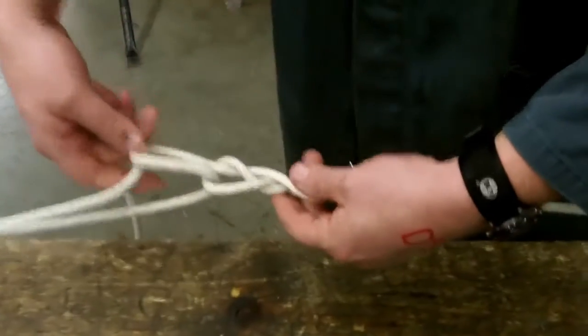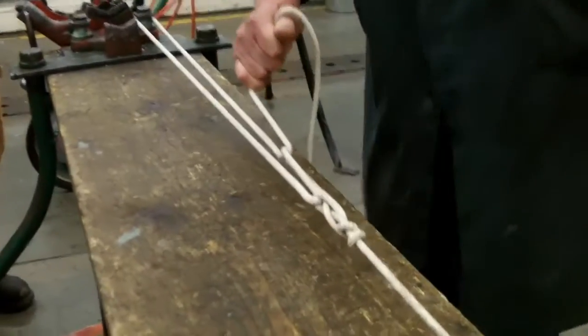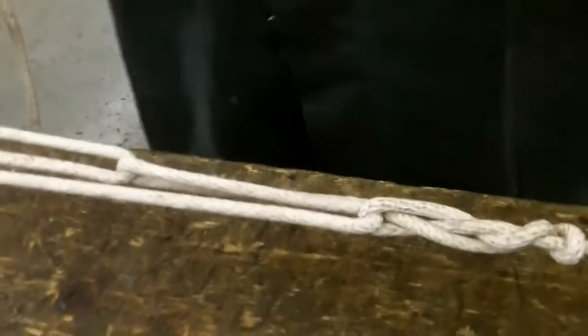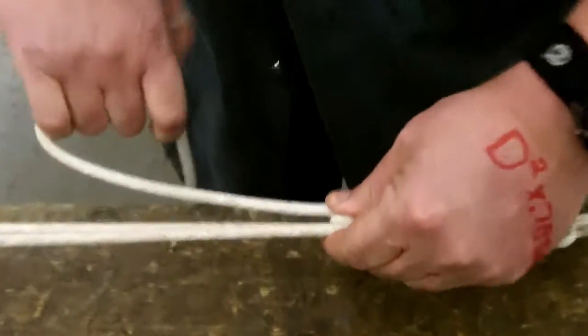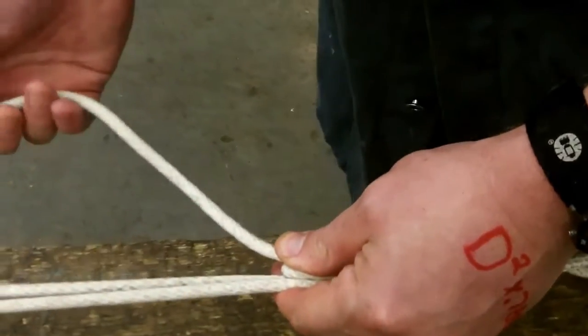From this point here, I will now pull on this one rope. The most important part of this is finishing off the knot. I personally like to pinch it here where it goes through that bite and I finish it off with a slipped half hitch.